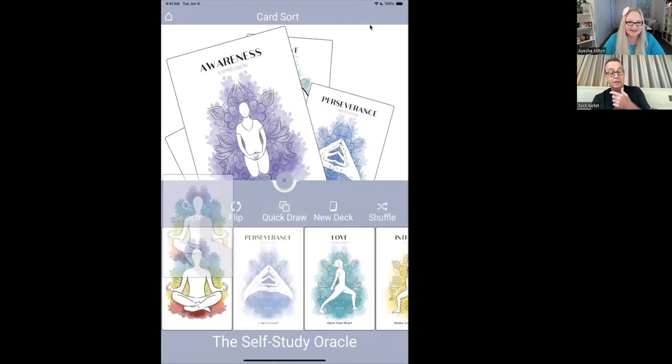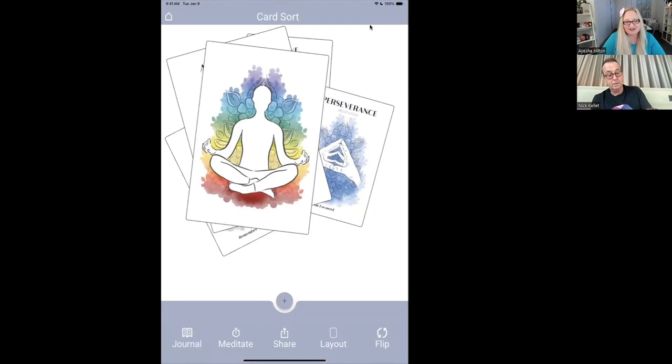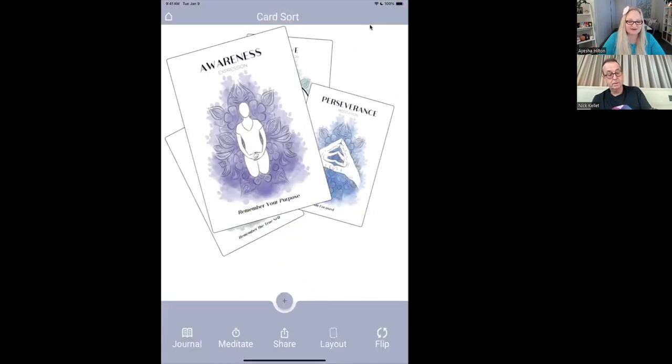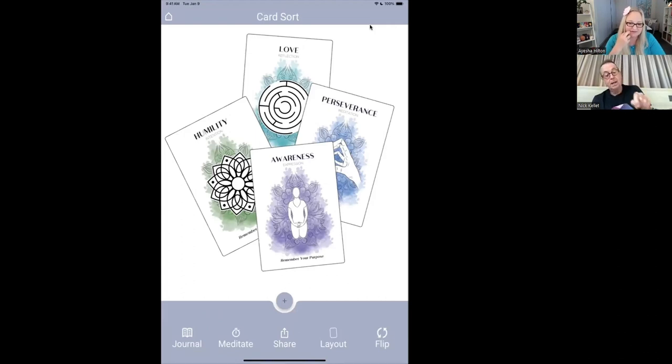Now the plus button has gone away. I'm automatically here with my three cards. I want to add another card — we have quick draw here now as well. The quick draw just picks a card at random and pops it on the canvas for you. It means you can build your own reading as you go, based on what you need — not just some prescribed layout. So now I've got four cards on the canvas.